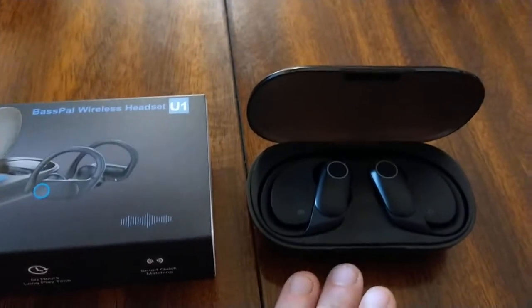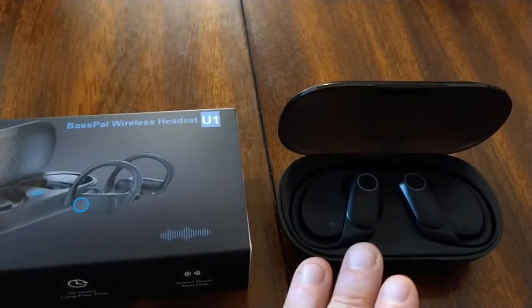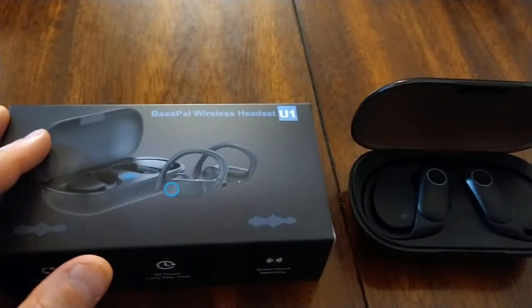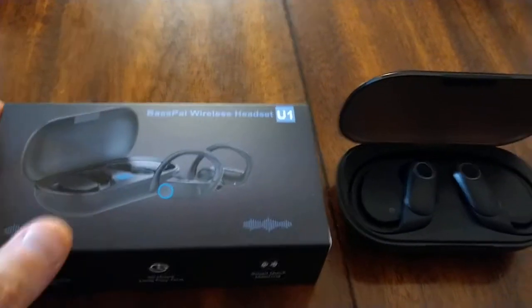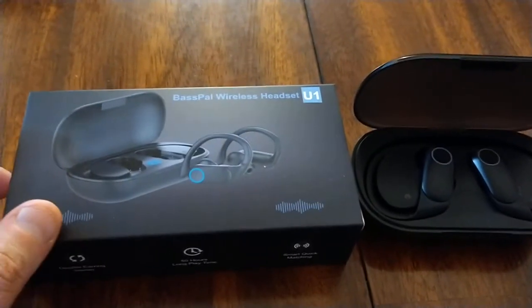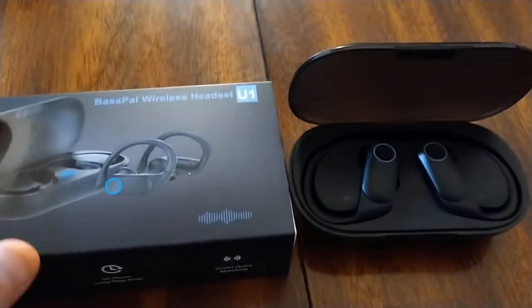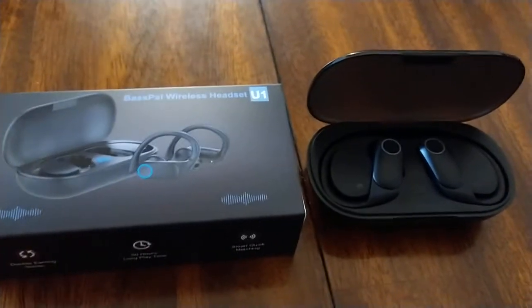Would I take these on a plane? Maybe not, because the volume doesn't get as high as I'd like and they aren't noise cancelling. But certainly for outdoor activity I've liked them. So overall for $40 I think they're a good pair of earbuds on my rucks.